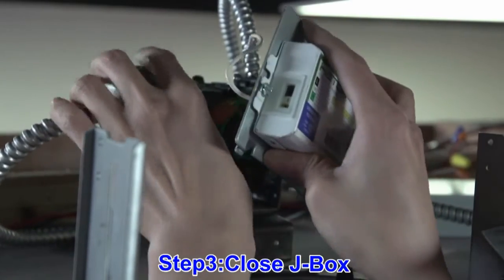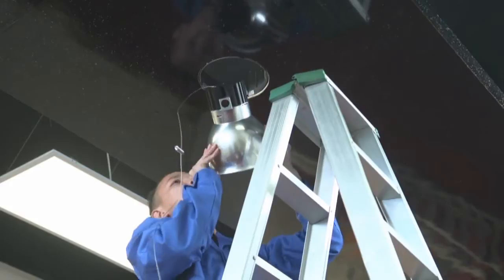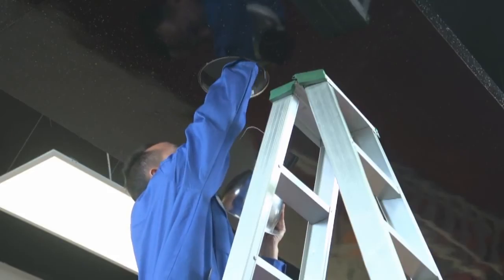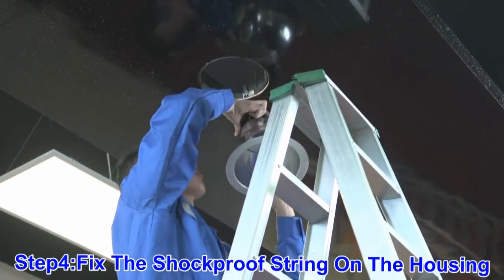Next, once you have tucked all wiring inside, you can now add the cover. Then you will need to attach the shock proof string on the fixture housing.